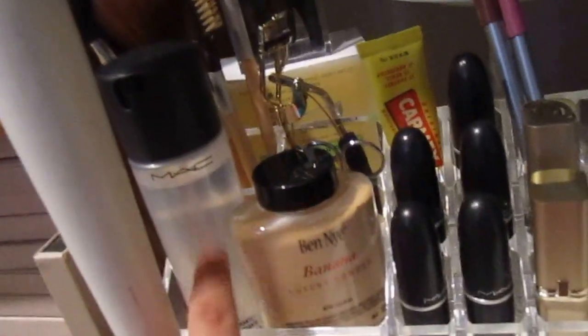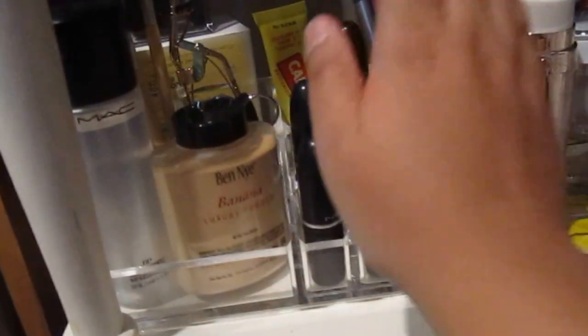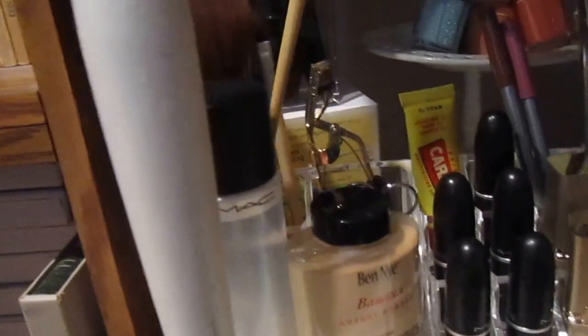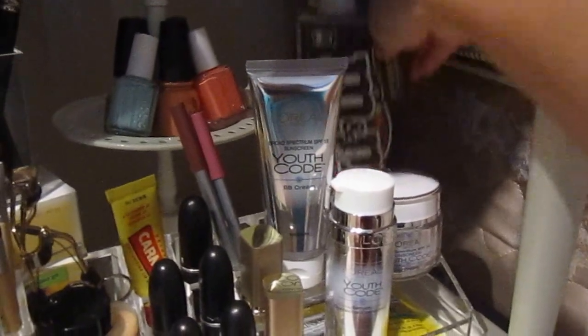Here I keep my MAC Fix Plus, my BNII banana luxury powder — I'll link the reveal video below. I keep my MAC lipsticks and Back to Mac items, two L'Oreal lipsticks, my favorite lip liners, Carmex, L'Oreal Youth Code BB cream, day cream, and serum. I also keep my ELF and EcoTools brushes here, plus one Studio Gear brush. I put brushes right on top of the box — it's a good space-saving idea.